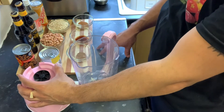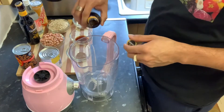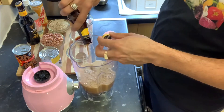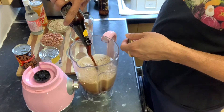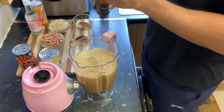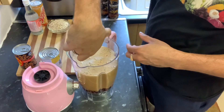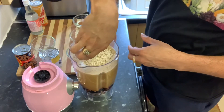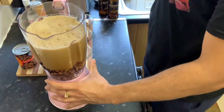Now I'm going to start out by adding my Guinnesses, just like that. Then I'm going to add my peanuts, just like that, and my oats. Now I'm going to blend this for about a minute before I add the rest of my ingredients.